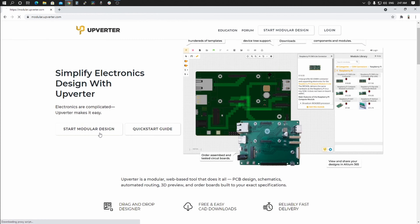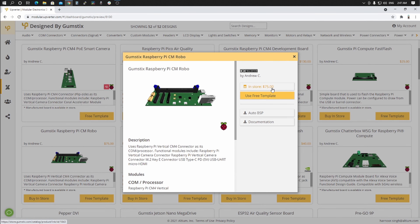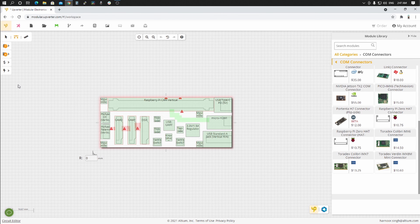Please watch the first two parts of this project if you have not already — links in the description. The Gumsticks Robotics Board was designed and manufactured in-house. All Gumsticks Boards can be easily customized using reference templates.